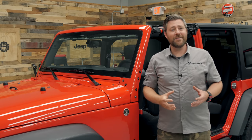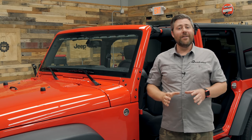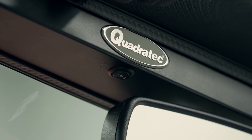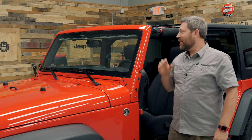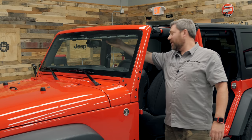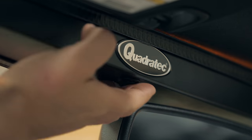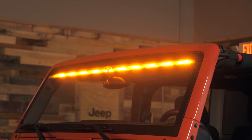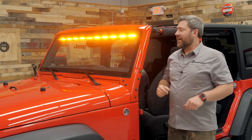All those advantages alone would make the Quadratec Stealth light bar very impressive, but we didn't just stop there. The Quadratec Stealth interior mount LED light bar is proudly designed, engineered, and assembled right here in the USA, and it's actually a dual function light bar. If we toggle the switch in one direction, we'll see that we illuminate 60 amber LEDs that do a great job at cutting through inclement weather, fog, dust, and dirt.